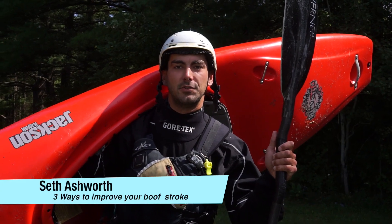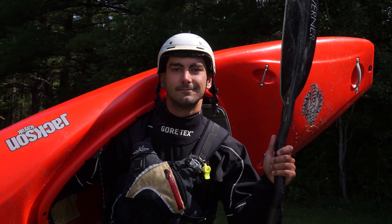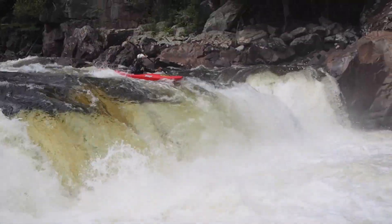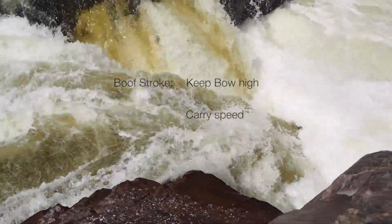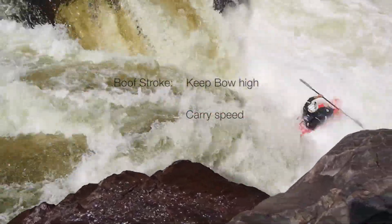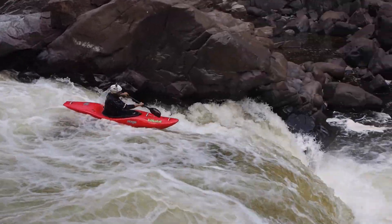Hey guys, I'm Seth Ashworth. I'm here with the new Jackson Kayaks Nirvana to give you a few quick tips on how to improve your boof stroke. You already know the goal of your boof stroke is to keep your bow high and carry speed out of a drop. Here are a few things you can do to improve that stroke.